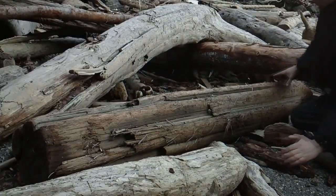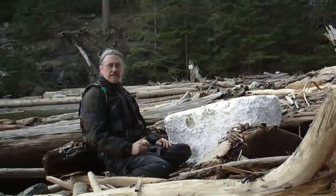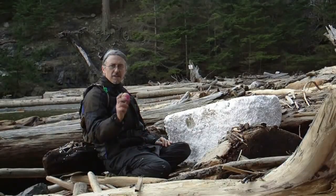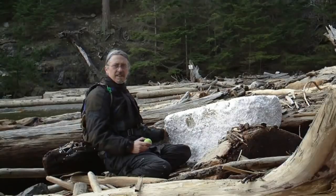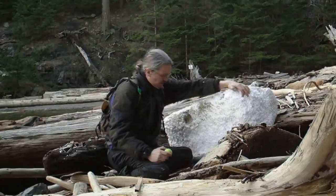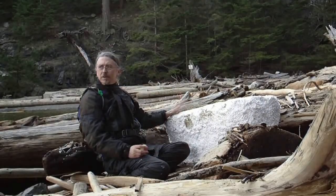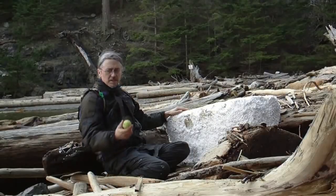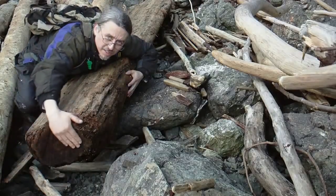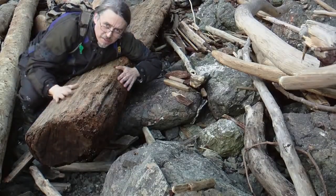Before cutting it, I will lift it from the sand and remove any chainsaw-dulling sand and gravel. When beachcombing, one does not only find driftwood. All sorts of floating debris washes up on beaches, such as this piece of styrofoam and this bouncy ball. I am sure you have heard of the rash of human feet inside shoes that have been washing up on beaches in the area around Vancouver, BC, Canada. Much of what you find is simply garbage, but sometimes you get lucky — or unlucky, in the case of the human feet.